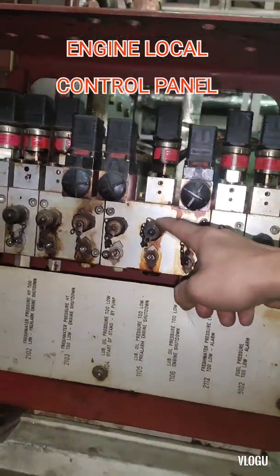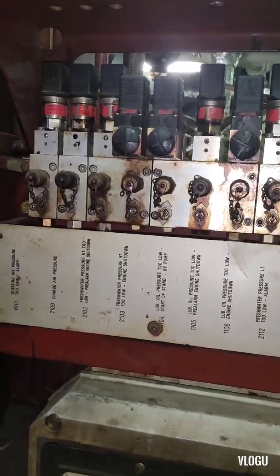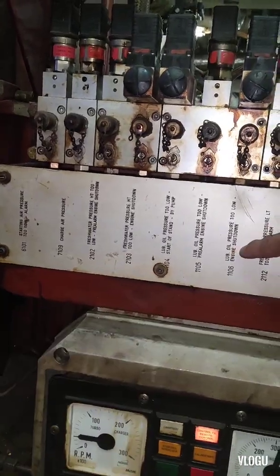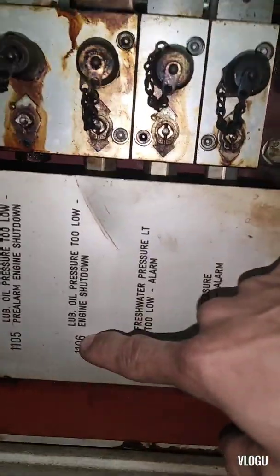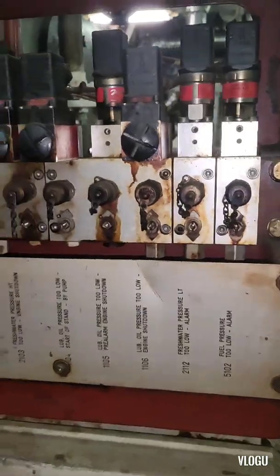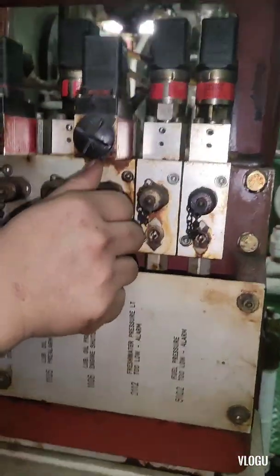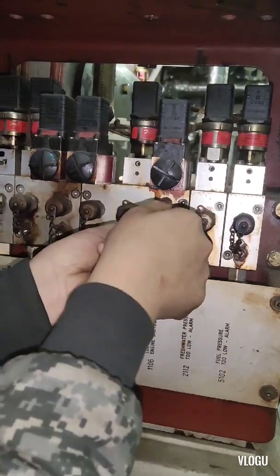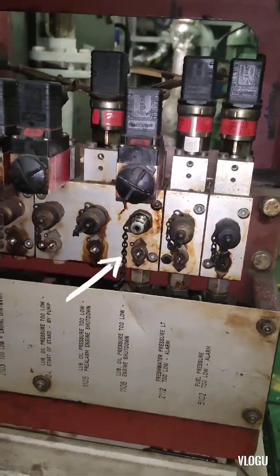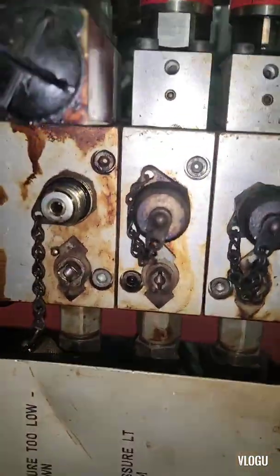Here is the lube oil pressure-too-low engine shutdown, and that's the pressure switch that we need to test. To trigger the pressure switch, we need to close the line going to the pressure switch — to close the flow of lube oil going to the pressure switch. You need to close this valve; it's a gate valve. You need to close it first.